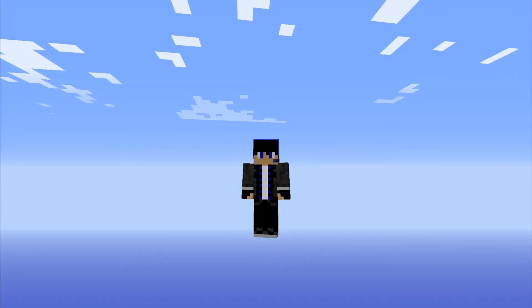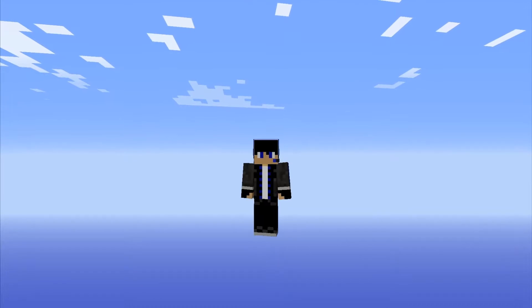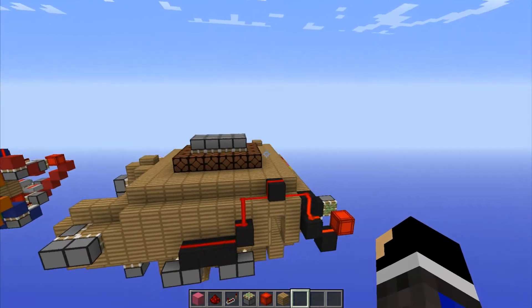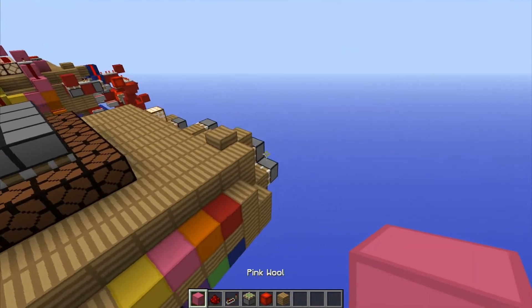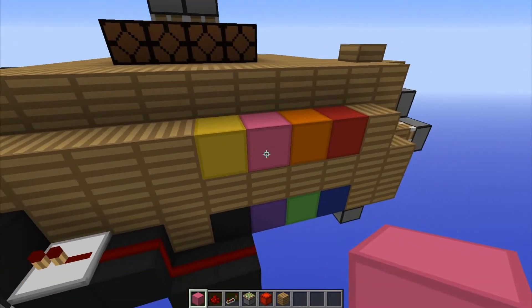Hey guys, Ray23179 here, back with part 4 for the house in a room tutorial, and today we are going to be checking out the music circuit. This is going to be our pink wool, so we're going to jump straight into this. Go ahead and find your pink wool area.